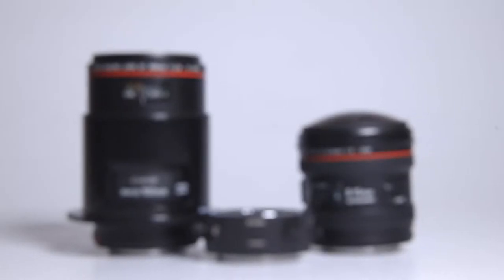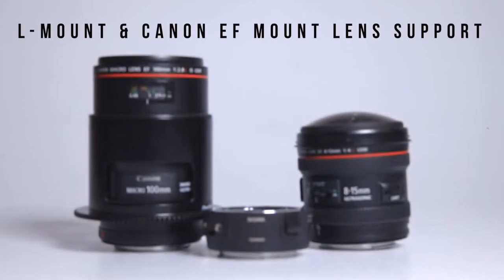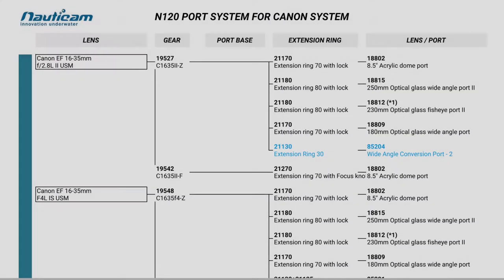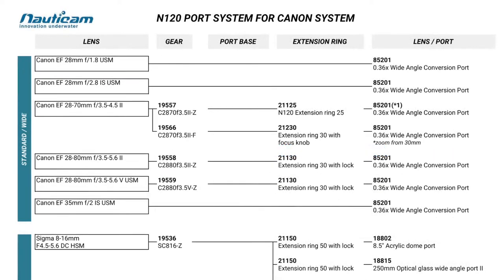As for lens options, Nauticam provides ports for both the native L-mount lenses and Canon EF-mount lenses via the use of the Sigma MC21 adapter, giving you a large variety of lenses to choose from on everything from macro to wide angle. See the link below for a complete list of supported lenses and port combinations.